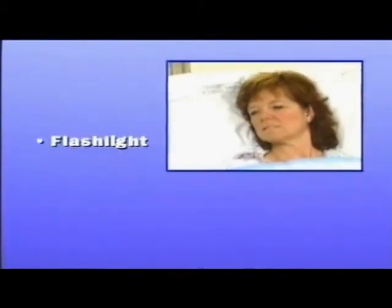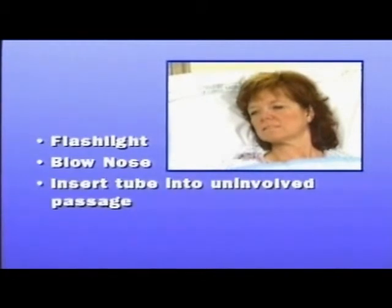A small flashlight can be used to observe any obstructions. If the patient is able, have them blow his or her nose. The nasogastric tube should be inserted into the uninvolved nasal passage or the side with the greatest airflow.